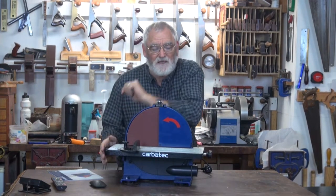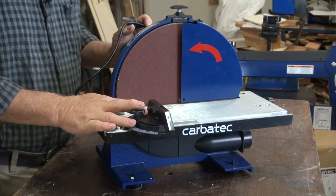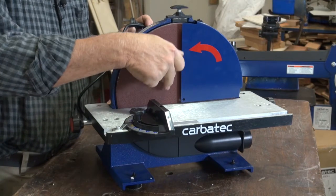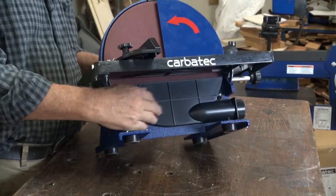Before using the machine, always make sure the locking nuts are tight and the table is secure and at the right angle that you want. Keep the work table clean. Make sure that there's not a build up of sawdust or bits of timber caught between the wheel and the table or down in the collection port under here.